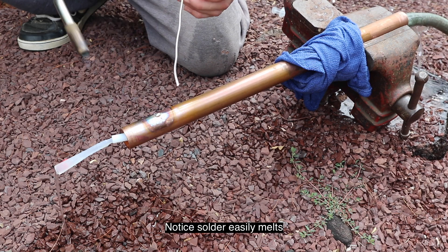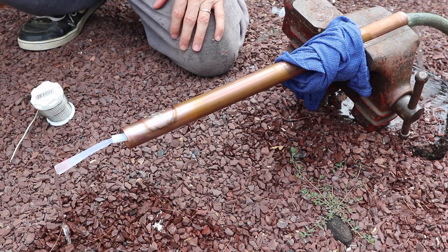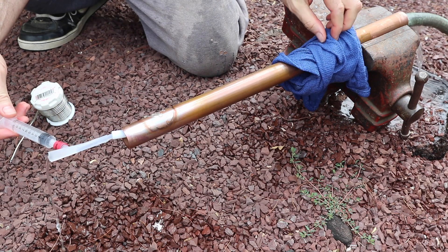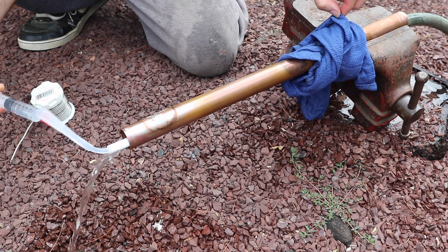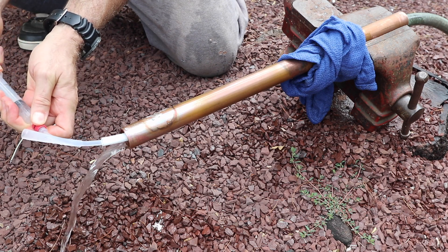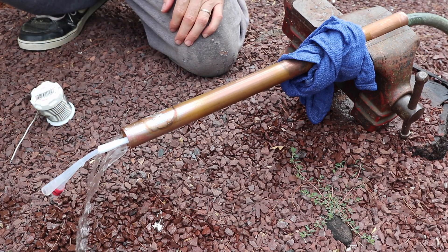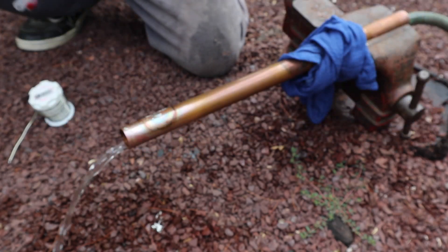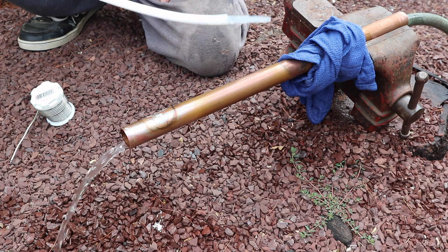You can see the solder melts pretty easily. And I can deflate my balloon — let's just cool that down a bit. Here we go. You can see this is in pretty good condition, and I was able to melt the solder easily, which would easily solder any fitting or connection. I hope this hack proves useful to you.